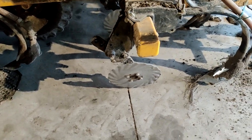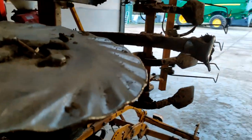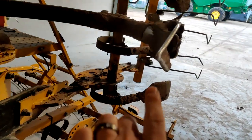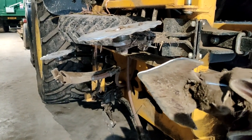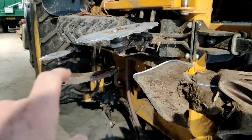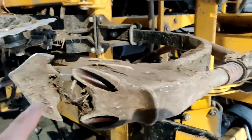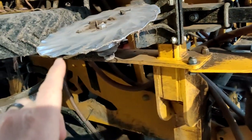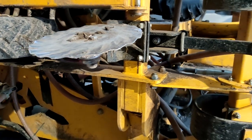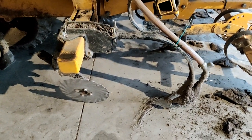This is the setup we currently have on our Claydon drill — a wavy disc opener in front of the A-share. It lines up, cuts a slot which opens up for the A-share, and then you've got the duet coulter. The advantage is that this wobbly disc cuts through the trash and enables the coulter leg to pass through — normally trash would get caught around the leg, but now it doesn't. A great improvement, and very much appreciated that the Claydon drill continues to evolve.